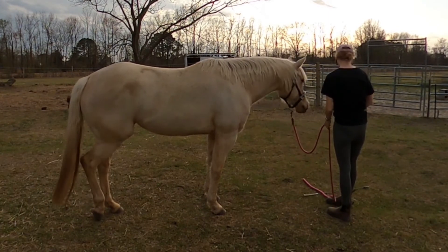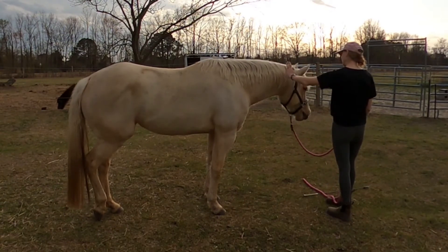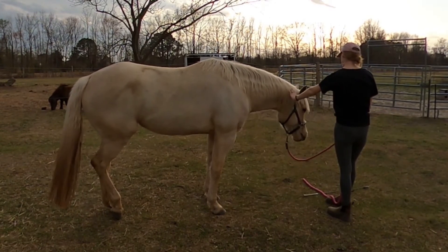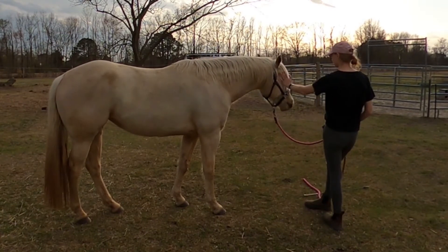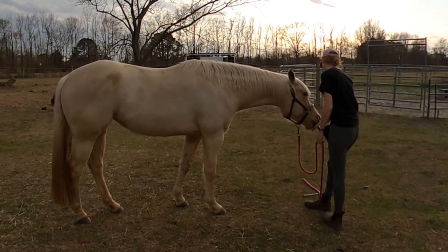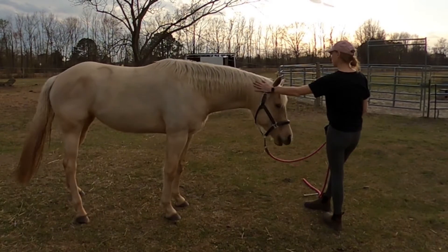I'm kind of meeting her in the middle there — we're not really having her turn her head too much. She's kind of going down to default behavior really more than anything, which is fine. That's good, I'd like her to do that. Besides, I'm just asking for something else. So I do like that head turn — that was better. Good, that was better.